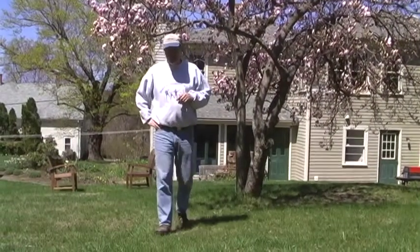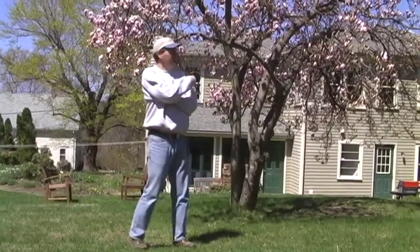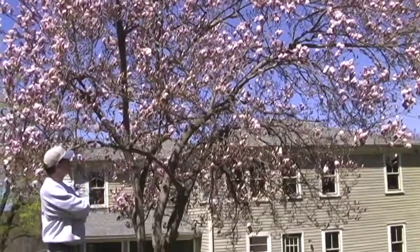Welcome again to my garden and my rice garden, Amanda. I'm Andrew. It's spring. The magnolia has just opened up in the last few days. Isn't that just the most beautiful thing you've ever seen?